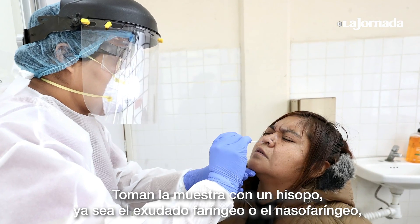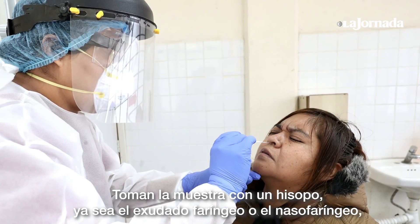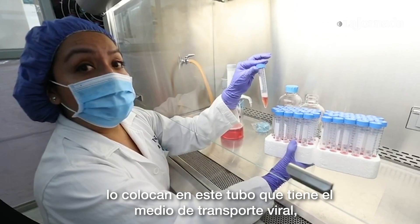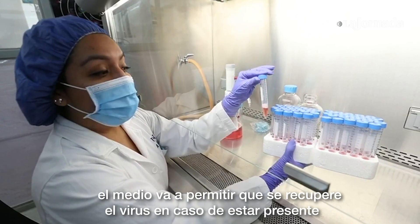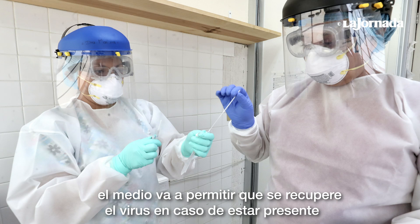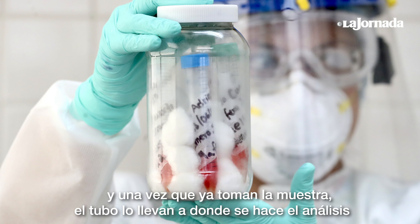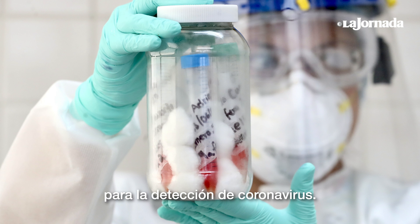We take the sample with a hisopo — whether the exudate or the nasopharyngeum — and put it in this tube, which has the viral transport. The tube will allow the virus to recover in case of being present. Once they take the sample, they take the tube to where the analysis is made for the coronavirus detection.